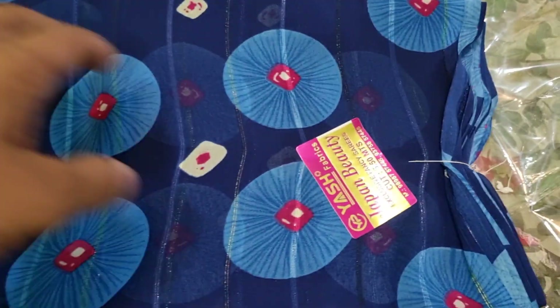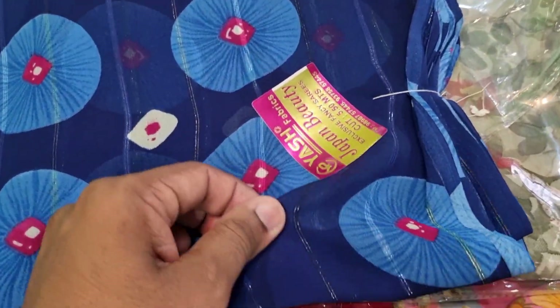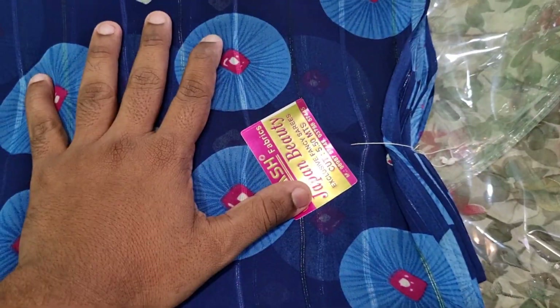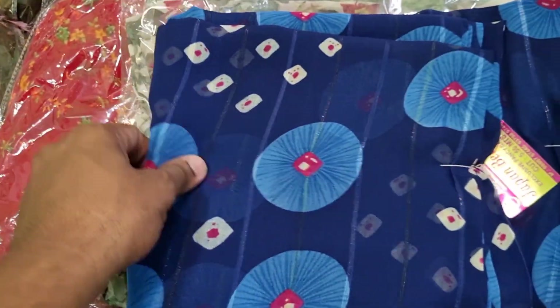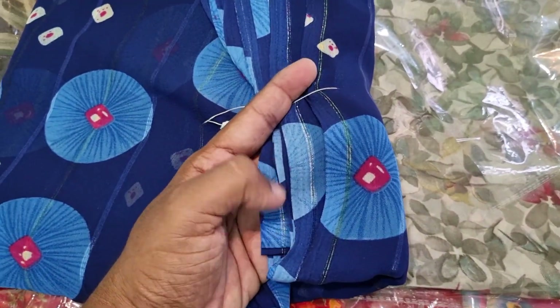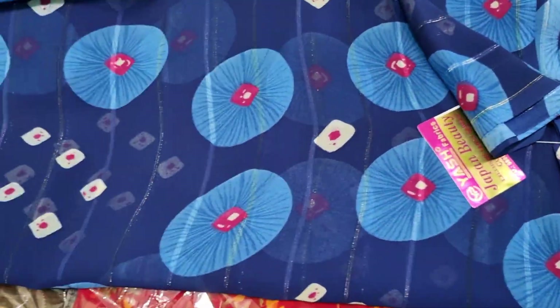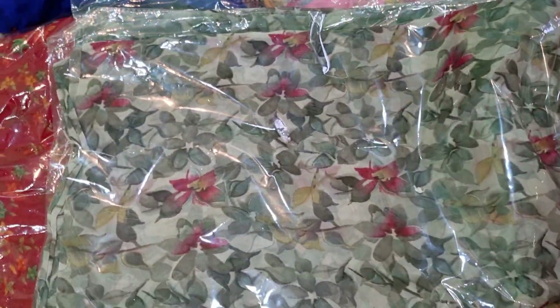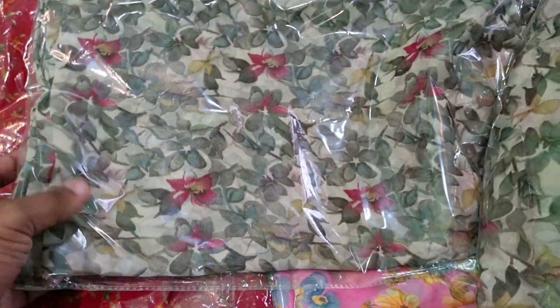I will see the YAS Fabric in this video. You can also see the signature line. This is different — I have a label on the YAS Fabric. You can also see the signature line. The color is very nice. If you see it, we can see the color of the YAS Fabric.